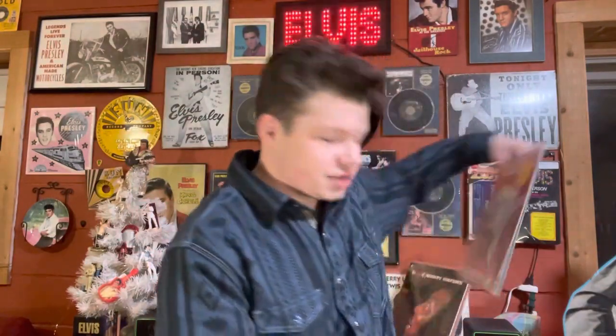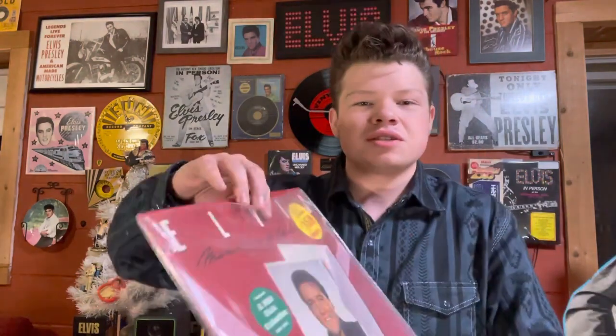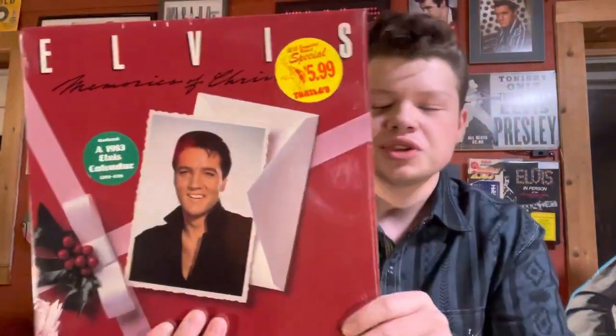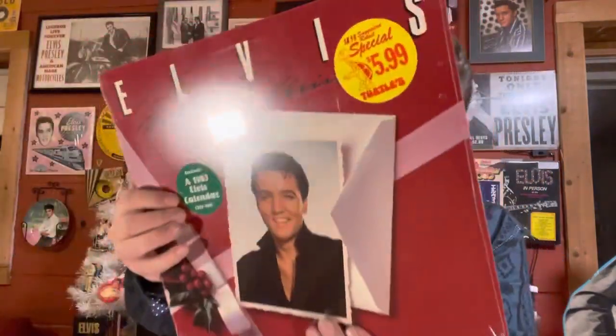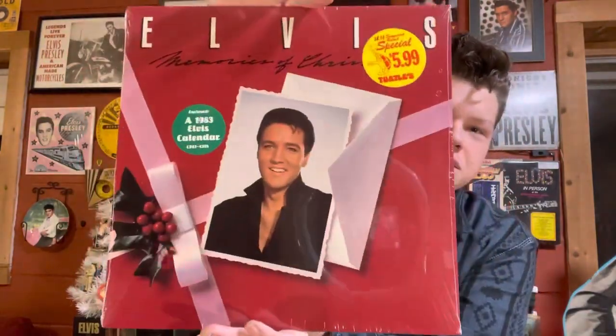I'm going to show y'all two other Elvis records I got, and then I'll get off of here. This first one goes with the season. I got this — it says Still Sealed, I want to say 1983 vinyl. Elvis Memories of Christmas, still sealed like I said. And this one comes with the calendar, so that's nice.